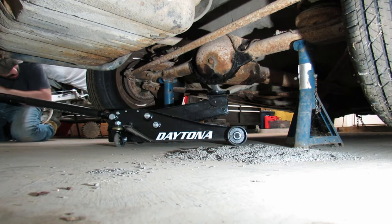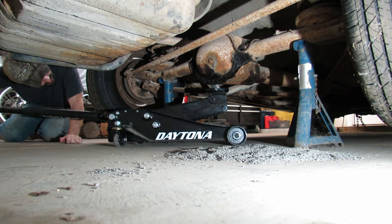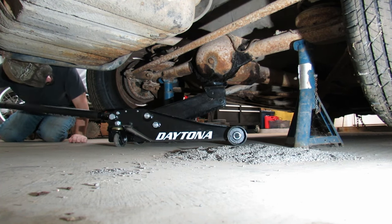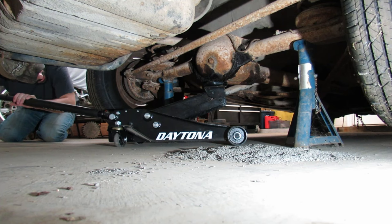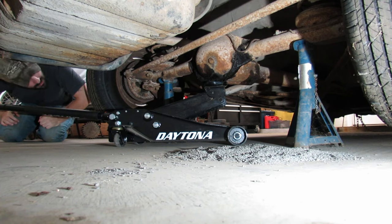We've got the weight of the car resting on our 1970s Sears jack stands, but we're going to keep the jack underneath just in case.